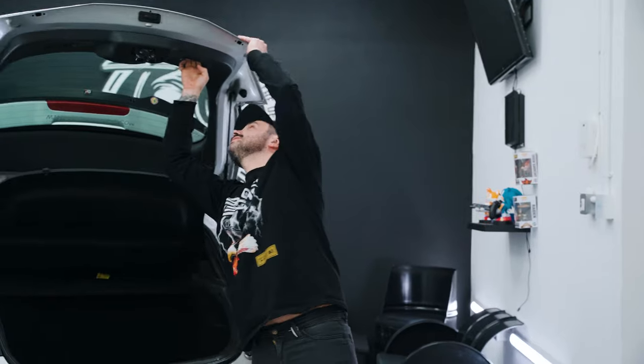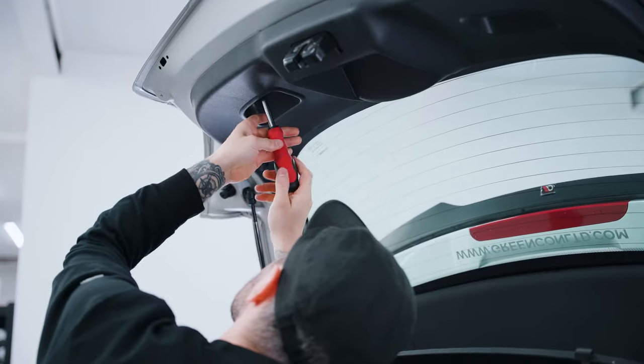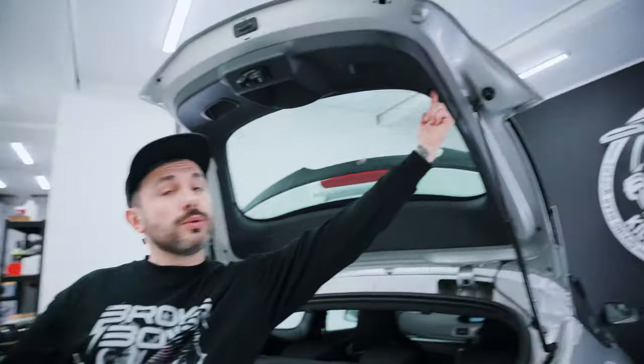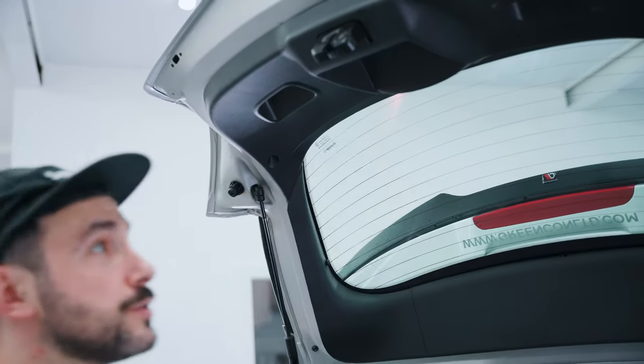Next step, we're going to open the boot. There are some screws inside the handles — they look like Torx T20. Once you remove the screws from the handles, there are actually two inside here as well on each side, so we want to remove those.